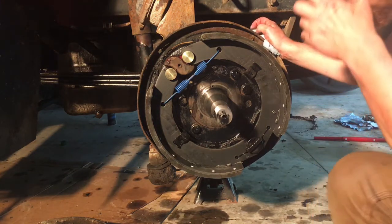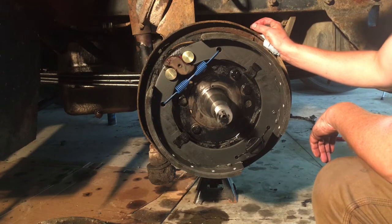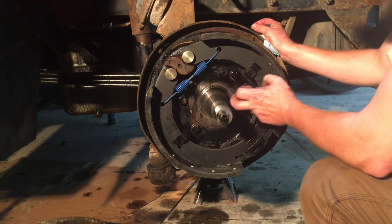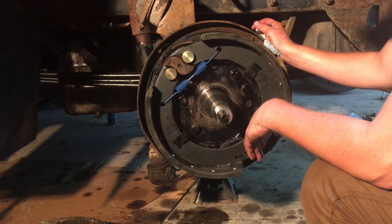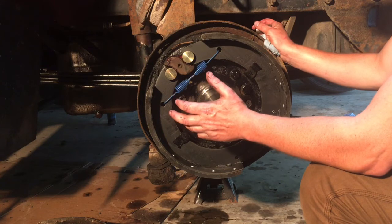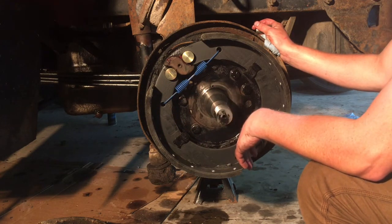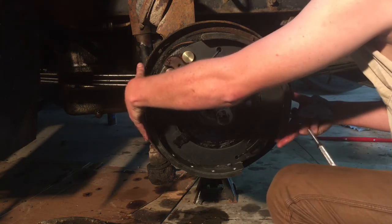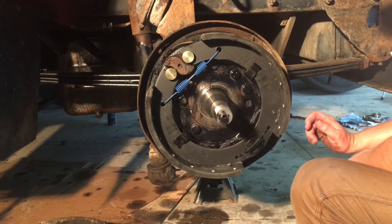Hello everybody, welcome to America. Today I just want to do a quick one and briefly go over how semi truck air brakes — s-cam brakes specifically — work. I've got them half taken apart right now; I'm putting brakes on my Mack right now, but I figured this would be a good time to show you. There's a drum that goes on here which is a cast iron piece of apparatus.